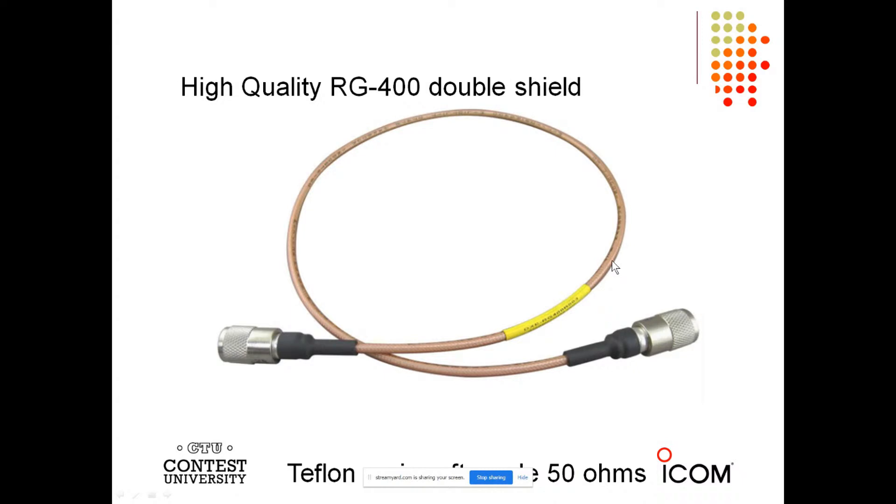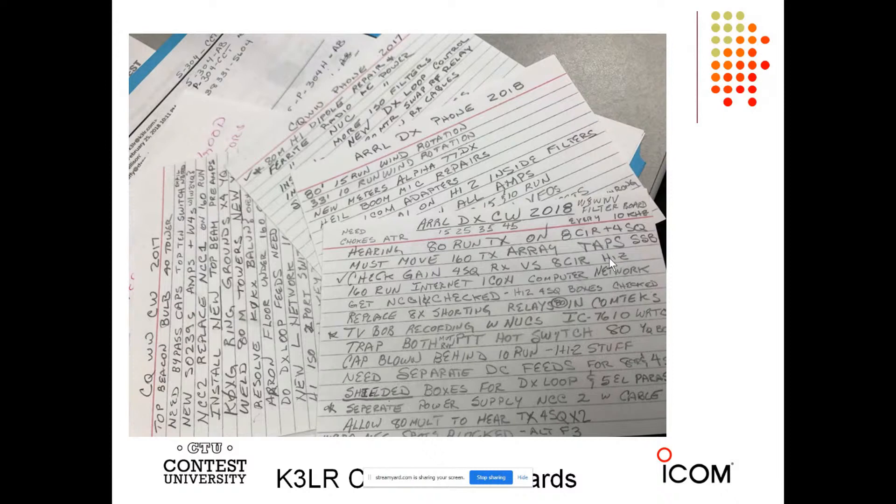Even though the RG400 is small in diameter, that's no problem because the dielectric is Teflon, so it can handle 1500 watts. One of the things I do during any operating event is make notes — I make a lot of notes. Each contest that happens here at K3LR has a note card for it and I keep track of this, because you can't remember things. Get a pack of note cards and have them close to your operating position. If you think there's something you can improve or it needs fixed, write it down.